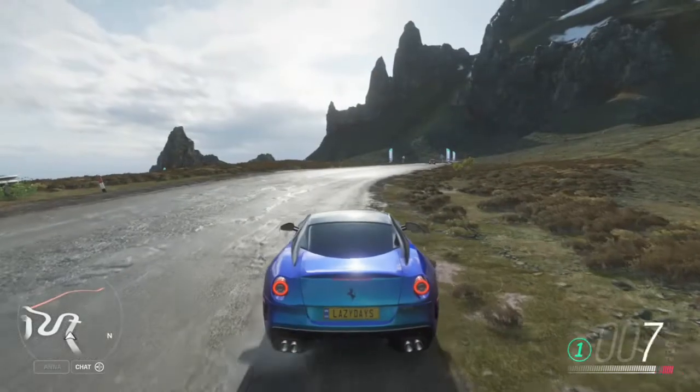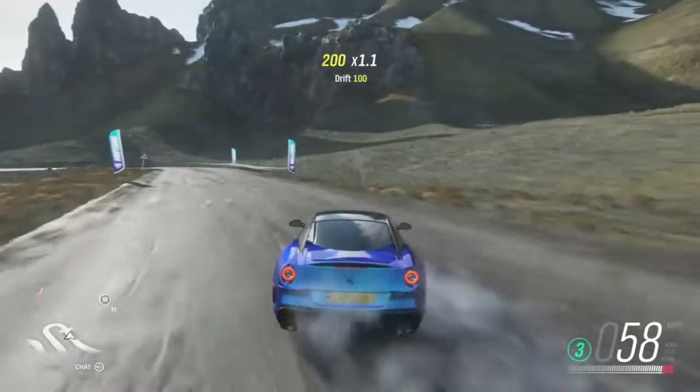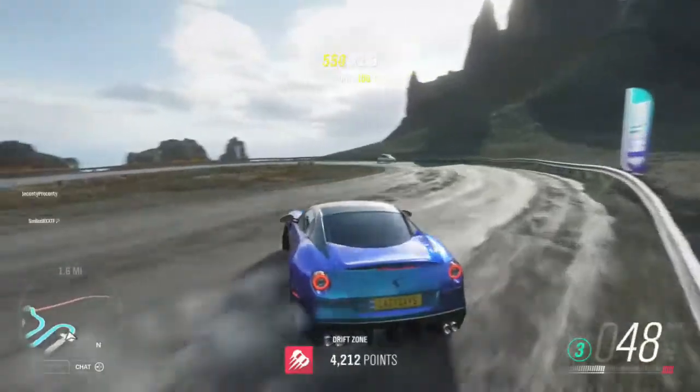The tune we're using is available to download — just search 'Extra Lazy Days' and it should be called 'Drift This.' Let's go!